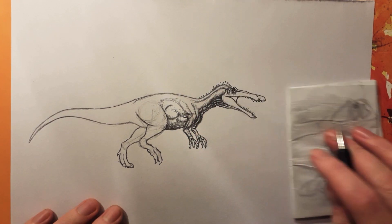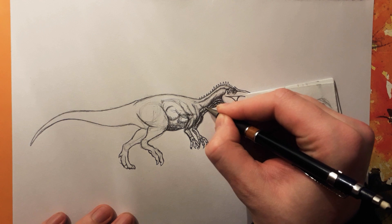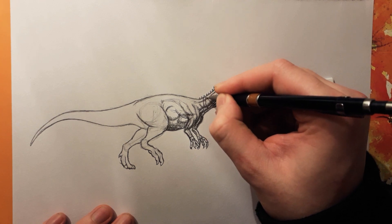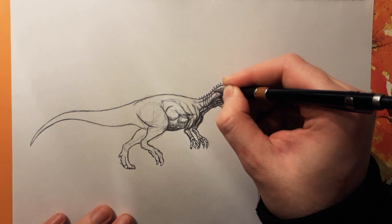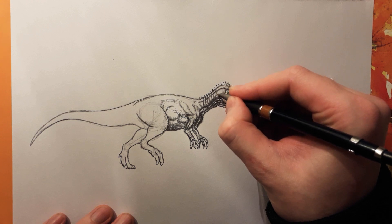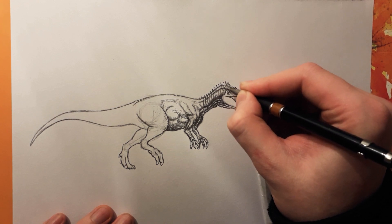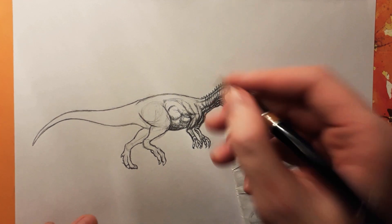This might turn into a very long video and I'm sorry for that — I'll try to do it as quickly as I can but I can't promise anything. Then we can basically do the typical dinosaur neck that I use on a lot of meat-eating dinosaurs because it kind of looks cool and it makes it look like there's a lot more detail going on, while there's actually not much more going on. It just makes it look a little bit better in my opinion.